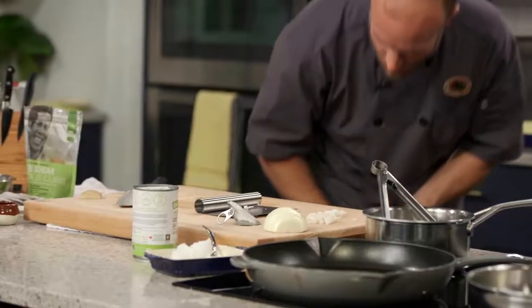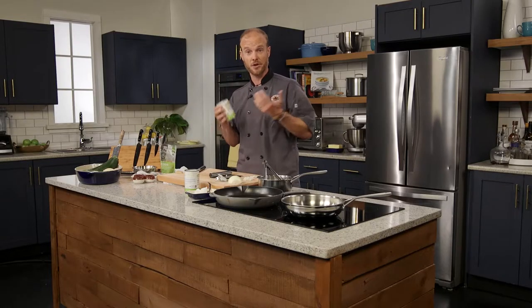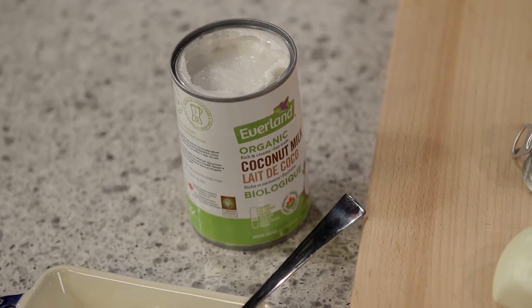Let me show you a trick with coconut milk. When it comes to selecting a good can of coconut milk, you want to give it a shake. When you shake it and feel and hear nothing, that's the sign of a nice rich coconut milk. Cheap coconut milk will be watered down and when you shake it, you can feel and hear that liquid sloshing around — you don't want that. You're paying for the richness of coconut milk.